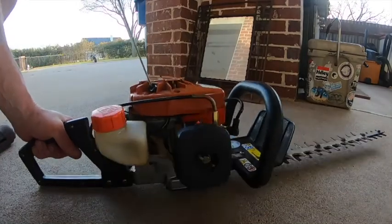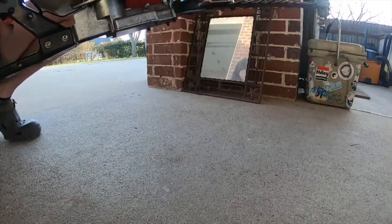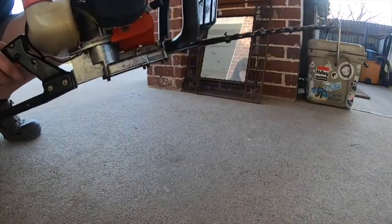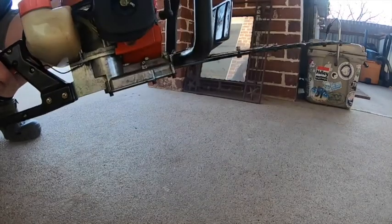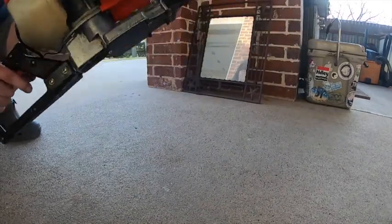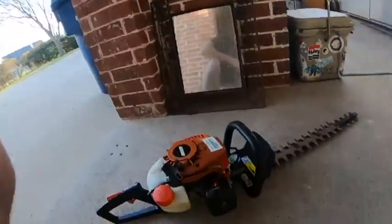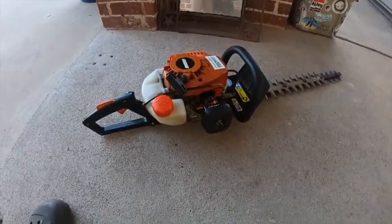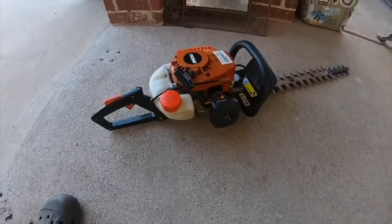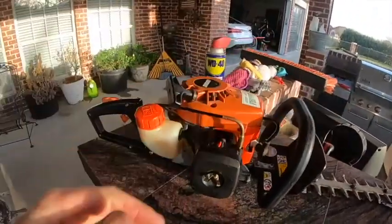Oh, that sounded promising! Well, we got a little life going to it but unfortunately the throttle was not working well — it was at an absolutely high idle. I've got to take a look at that and see if I can get it adjusted down. But hey, some progress — this $13 Amazon China-made carburetor may work. More to follow.